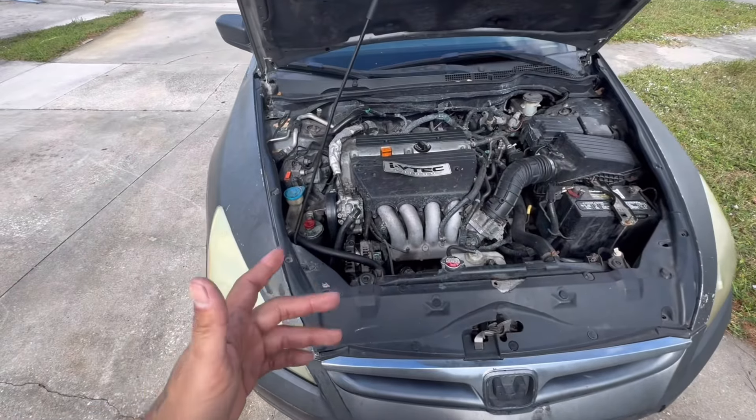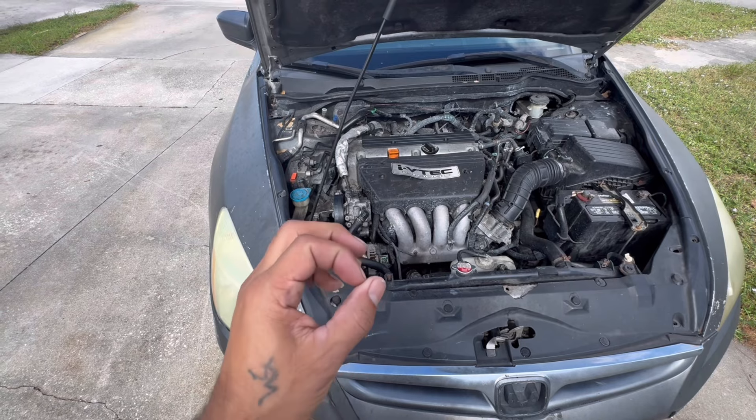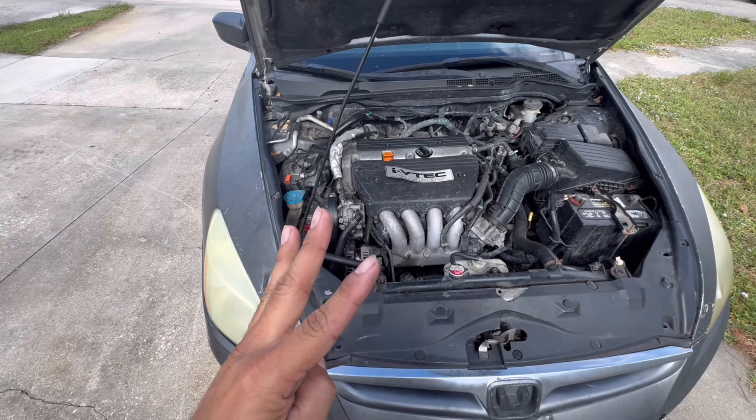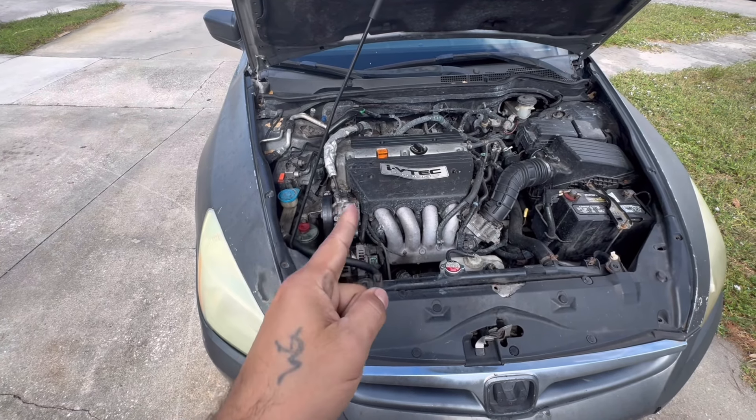Alright guys, so that's how you replace the lower pressure hose O-ring on a power steering pump for a 2007 Honda Accord four-cylinder. And remember, if I can fix it, you can fix it. Thanks for watching.